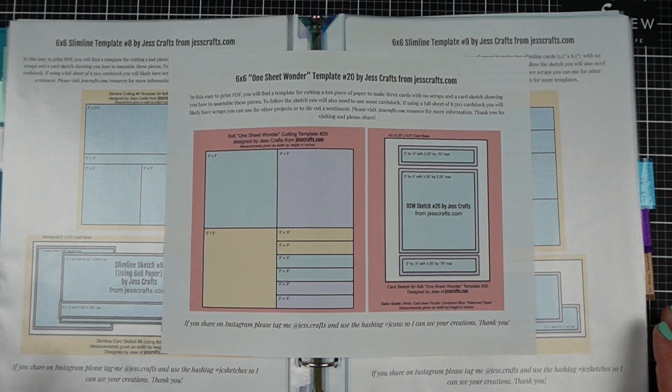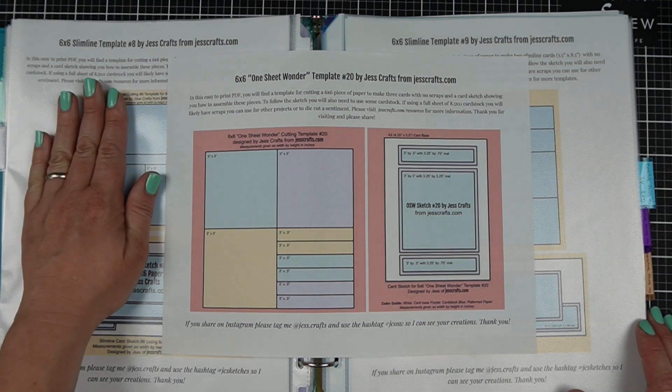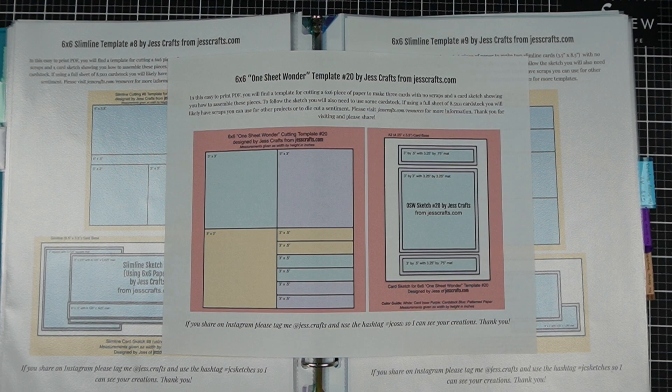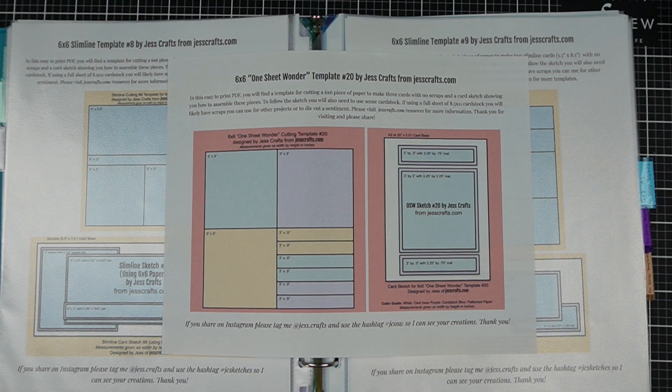All of my templates are no-scrap, so they show you how to cut the paper without making any scraps. Of course there are many other sketches out there — I'll link a few in the video description — and they still give you an idea for the general placement of things on your cards.